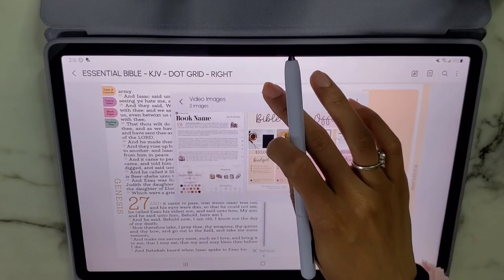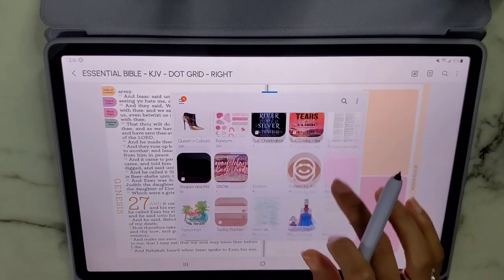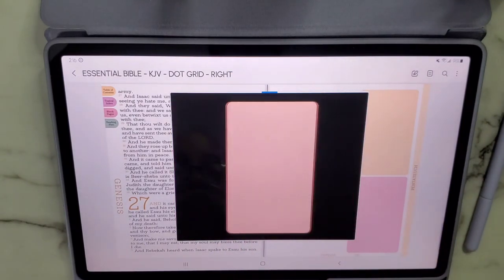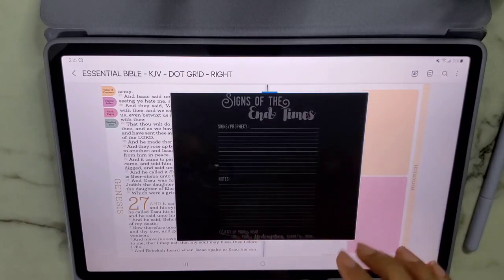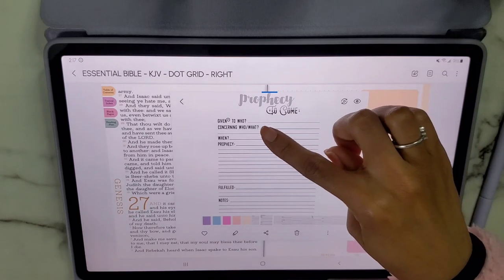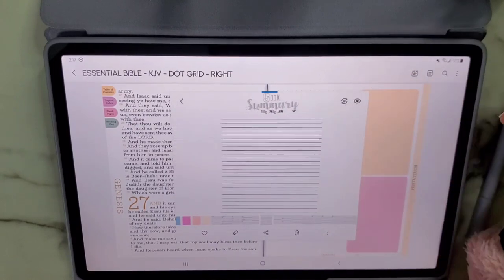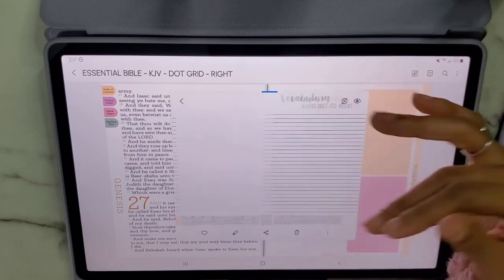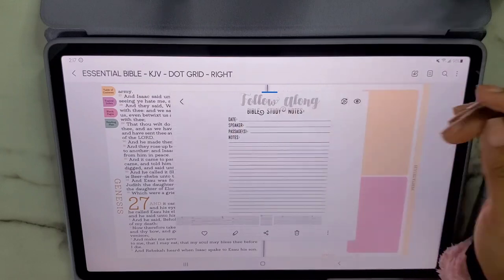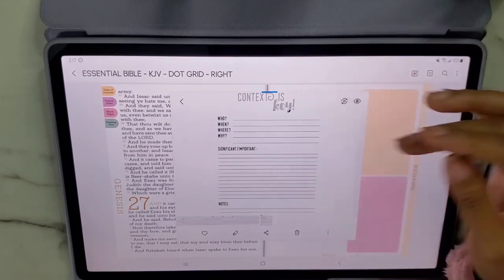The first sticker set is called Bible Study Volume One. You get color boxes to add color, then actual stickers including: End Times signs, prophecies, sermon notes, a Closer Look, chapter summary, book summary, book overview, the SOAP method, vocabulary, 'But what does it mean?' devotional notes, commentary notes, Important, and 'Context is Key.'